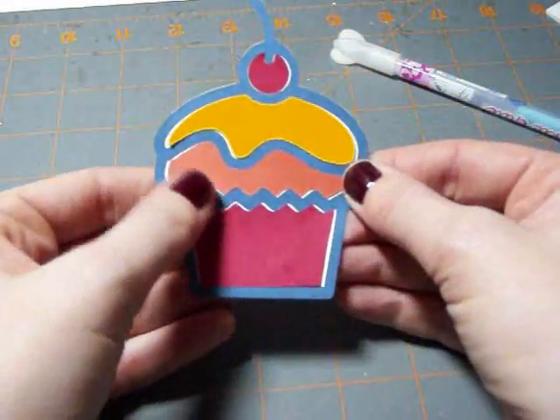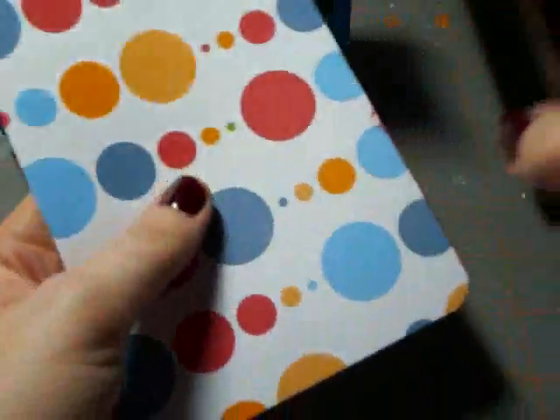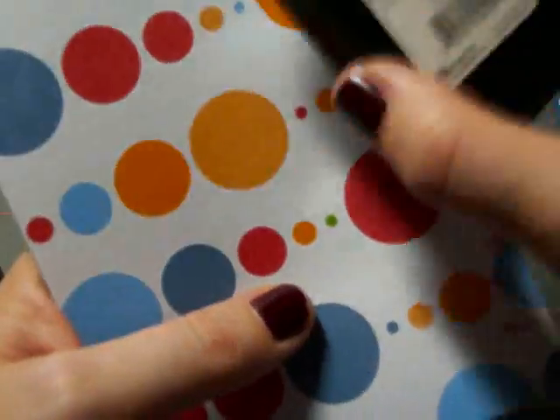So there's the first step of developing an embellishment for our project. To give some depth to the colored paper, I'm just going to take my Distress ink — it's Fire Brick — and lightly edge the outside. I'll do the other piece as well. The edging just brings everything all together nicely.